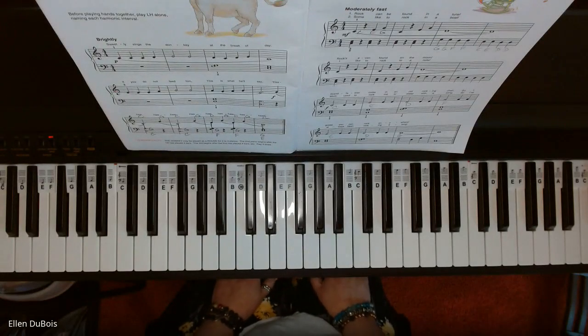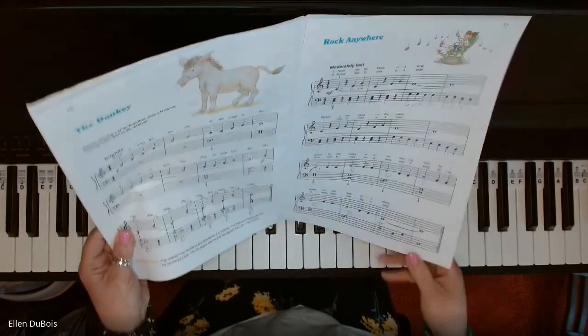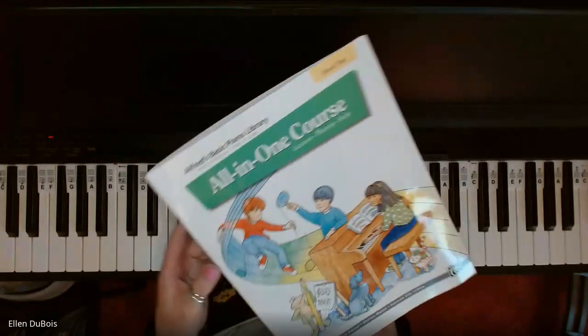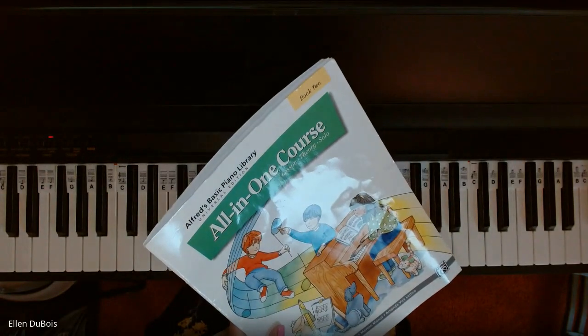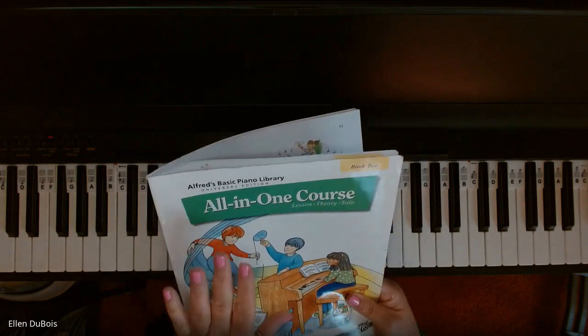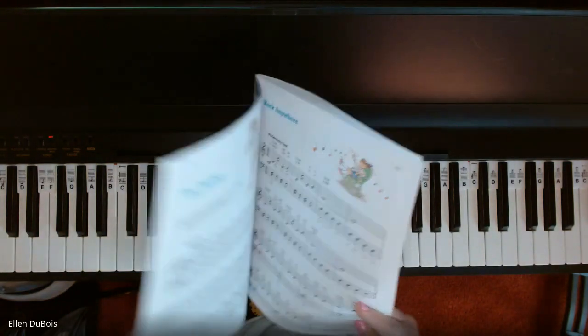Hey everyone, it's Ellen from Rhapsody Music Lessons, and our next song is The Donkey, found on page 10 in book 2 of the All-in-One Course by Alfred's. This has the green on the cover, and I will leave a link as to where you can find this book in my description.